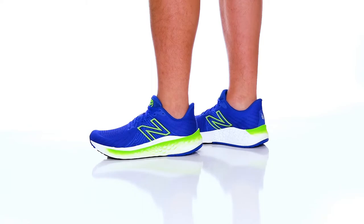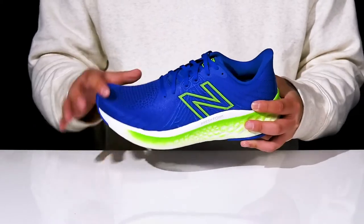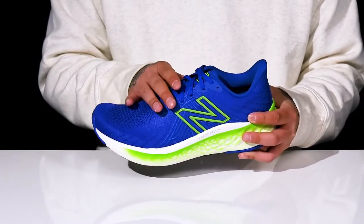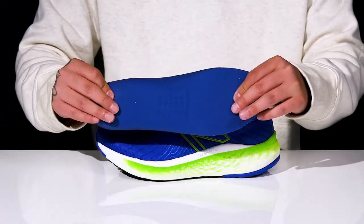The Fresh Foam X Vongo V5 from New Balance Running is a lightweight running shoe made with a breathable textile upper. You've got seamless synthetic overlays for added support, a traditional lace-up design that's going to provide a secure fit with padding on the tongue and collar, a quick-drying textile lining, and a removable foam footbed that can help absorb shock and keep you comfortable with each and every step.